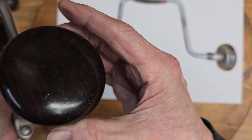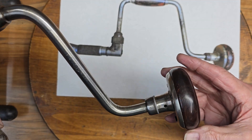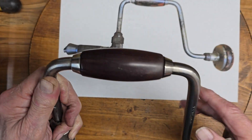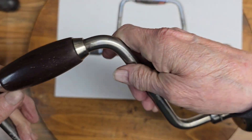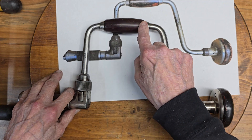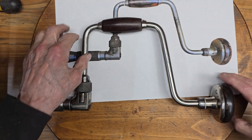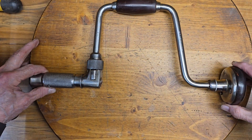I was going to go with lacquer because lacquer works very well on rosewood done properly. But I liked the natural beauty of the wood and I didn't want a real high gloss finish — I wanted just a nice natural look. I think the combination of how the wood finished nicely with the metal gave me a really nice tool.